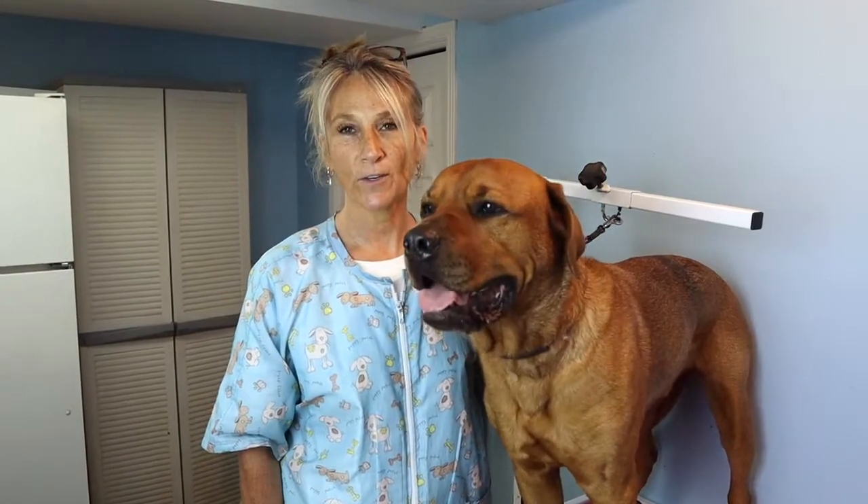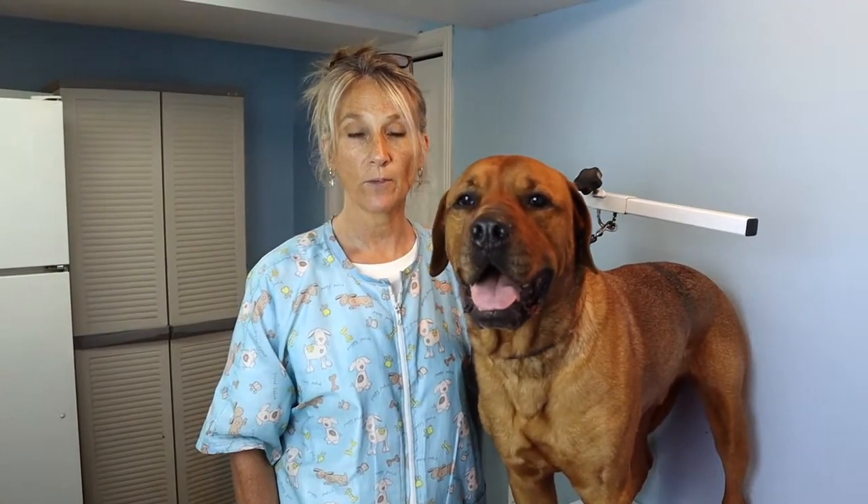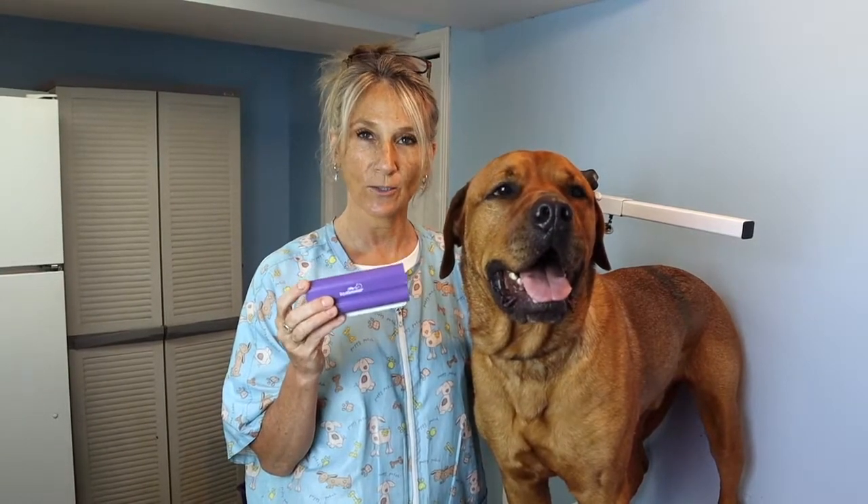Hey Fur Friends, welcome to Furry Friend Zone. Today we're going to do a review on the Equi Groomer, which is a de-shedding tool. So stay tuned.